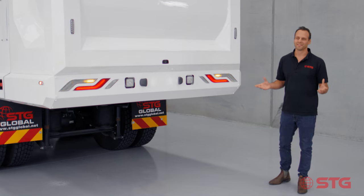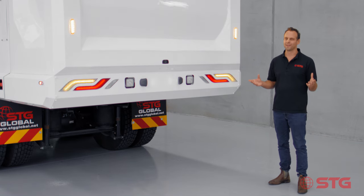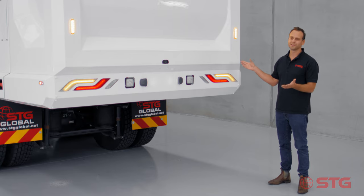Thanks for watching, guys. As you can see, we're a passionate, family-owned Australian business looking to disrupt the waste industry and give you the product you've been looking for. We've listened to the market — everything Mohammed has gone through today has come from long discussions and interactions with you as customers. Here is the truck you wanted. We've built it. Call us now and let's do a demo.